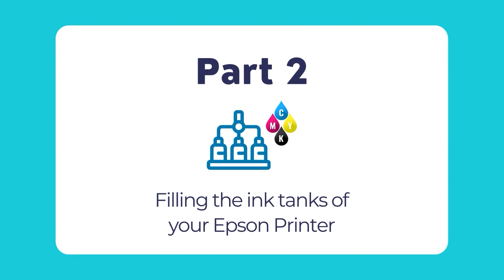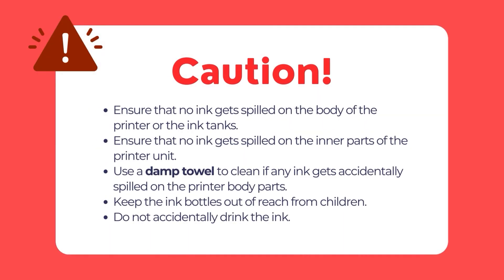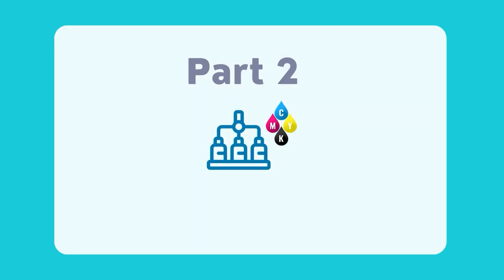Now that you have connected your Epson printer, it's time to fill the ink tanks. Before we proceed, please take note of certain critical points. First, ensure that no ink gets spilled on the printer or its inner parts. To avoid permanent stains, remove any spilled ink using a damp towel — if ink gets on clothing it may not be removable. Second, keep ink bottles out of reach of children and do not drink any ink. If ink gets in your mouth, thoroughly wash your mouth without gulping during the cleaning process.